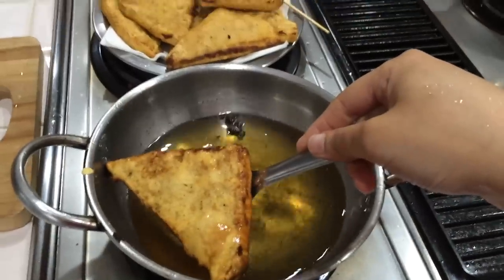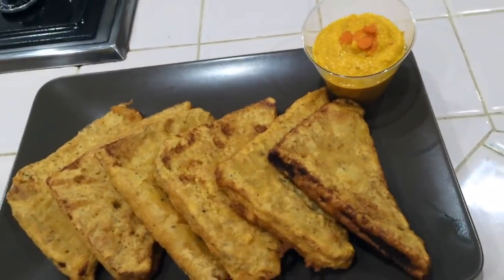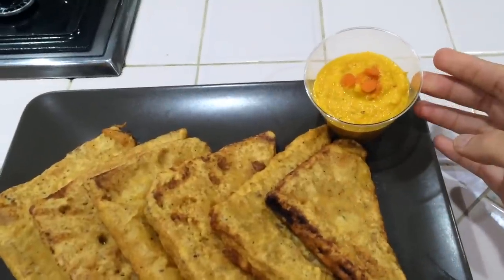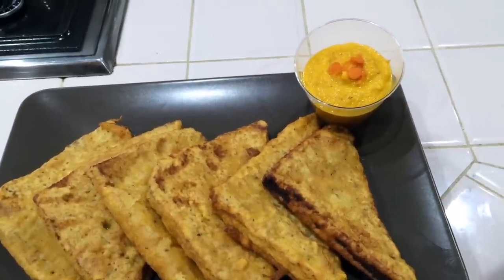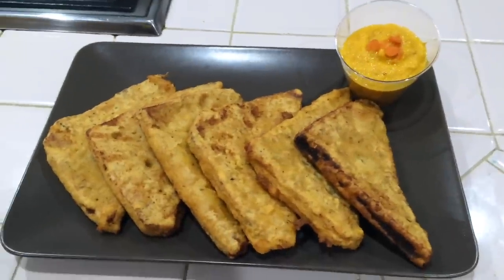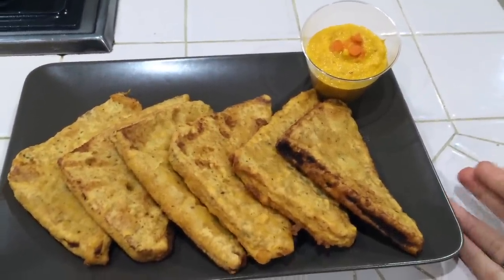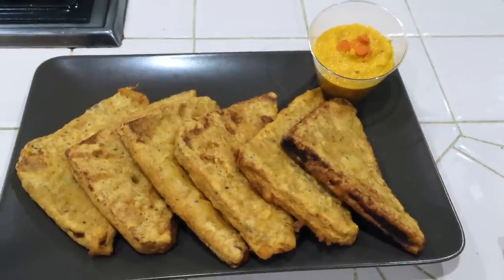We will put a paper towel and transfer the bread. Let's try this bread and subscribe to our next video. Thank you.